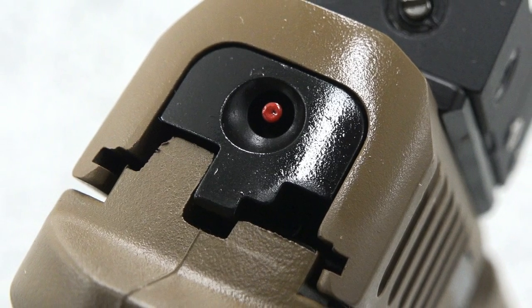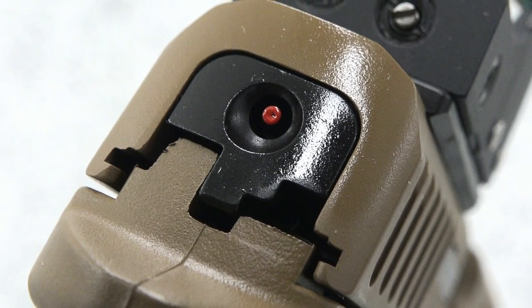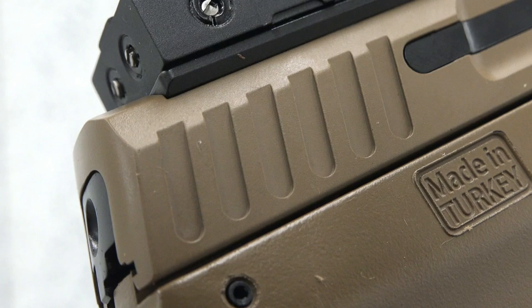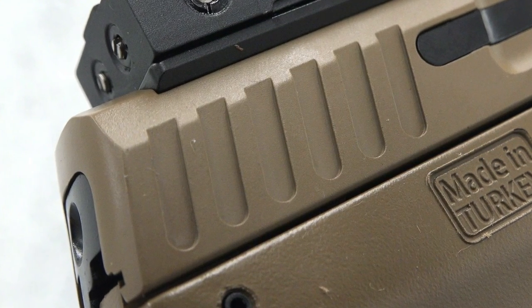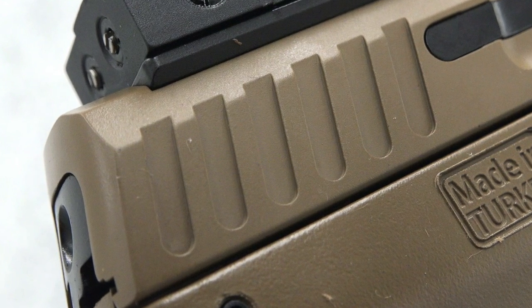A loaded chamber window is supplied at the rear of the barrel's hood where it meets the slide. At the slide's rear, both on left and right sides, you'll find a series of milled cuts that are wide and aggressive for easy purchase and manipulation.